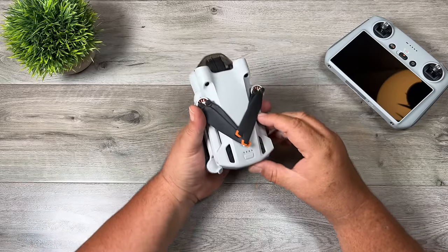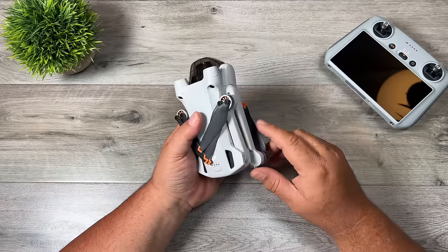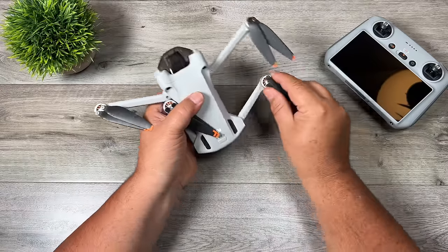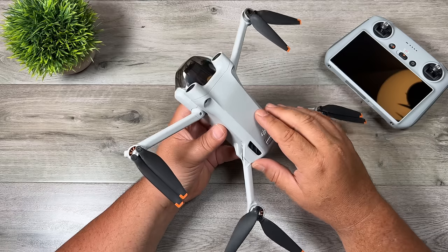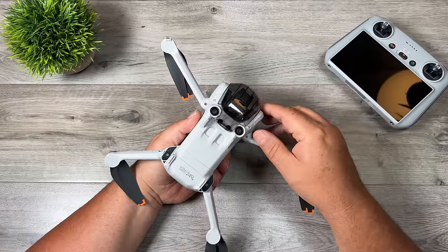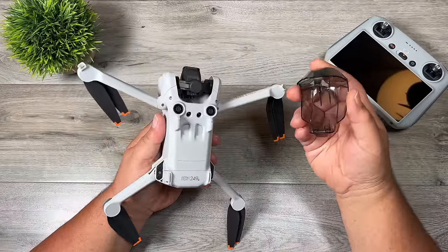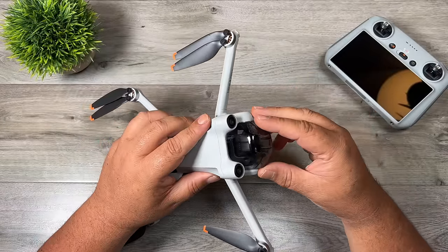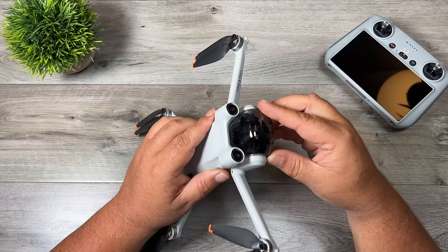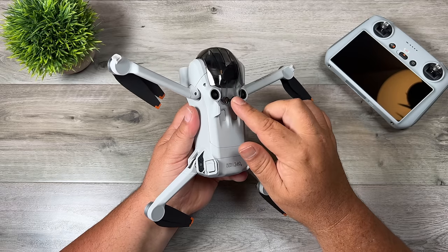Now let's look at the aircraft. Like all DJI drones it's foldable, making it convenient for travel. Unfolding is a little different from the Mini 2 — the front arms fold down and out, and the rear arms fold straight out. When you take the drone out for the first time, remove the protective stickers. The newly designed gimbal cover is removed by pressing up from the back. To put it back on, make sure the camera is pointing straight, line it up under the front lip by the obstacle avoidance sensors, and clip it into the two holes.